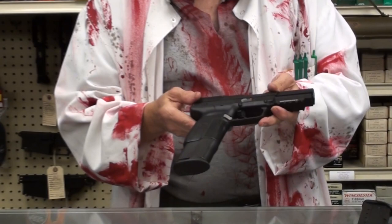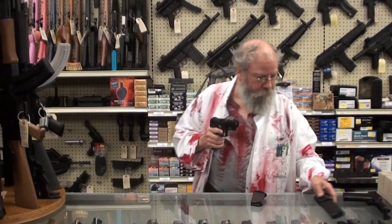This is the FN Five-seveN, made by FN. It comes with three 20-round magazines from the factory. You can also get a 30-round magazine — extends the grip, gives you 30 rounds of 5.7. Very accurate gun. It should pop that little ball of jelly in a zombie's head right nicely.